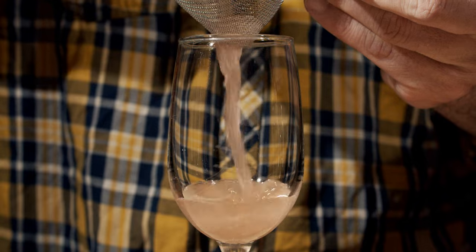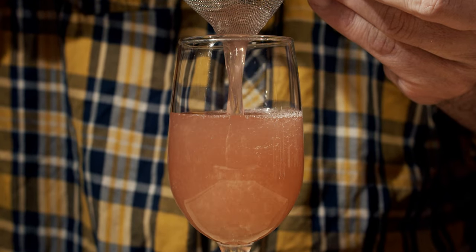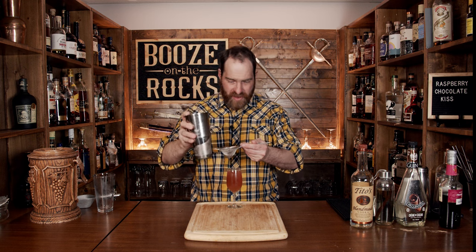Now grab your glass of choice. I'm going to use a nice little wine-style glass, because martini glasses, although pretty, are usually overdone when it comes to Valentine's Day drinks. We'll use our fine strainer to take out any little ice chunks. Oh yeah, look at that — absolutely gorgeous. This will clear up a little bit if you let it sit for a minute, but the shaking gives a little bit of air and that texture you want.